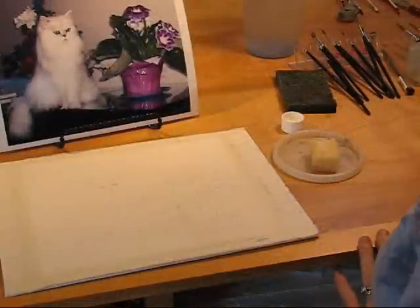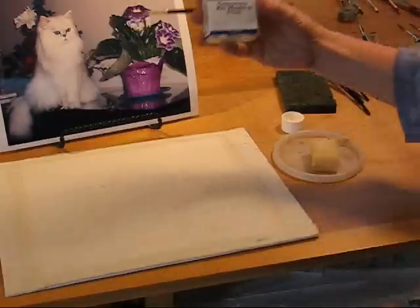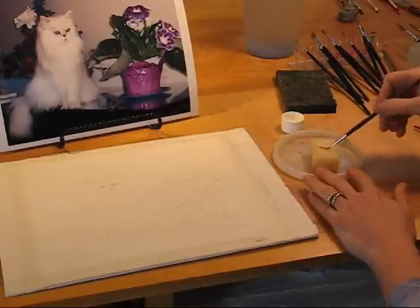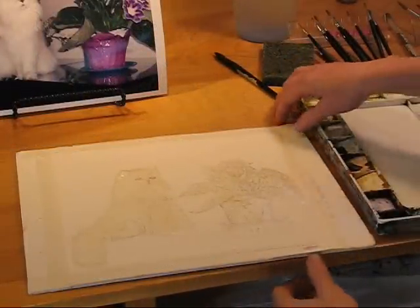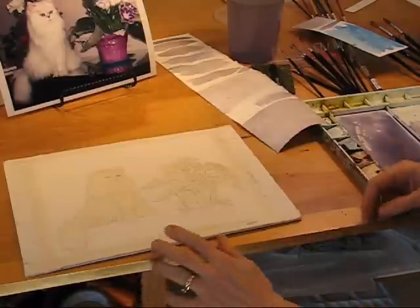The first thing I'm going to do is use some masking fluid. This is masking fluid and a synthetic brush to put masking fluid on the parts of the painting that I don't want paint to go on. My masking fluid is on the cat and the pot.